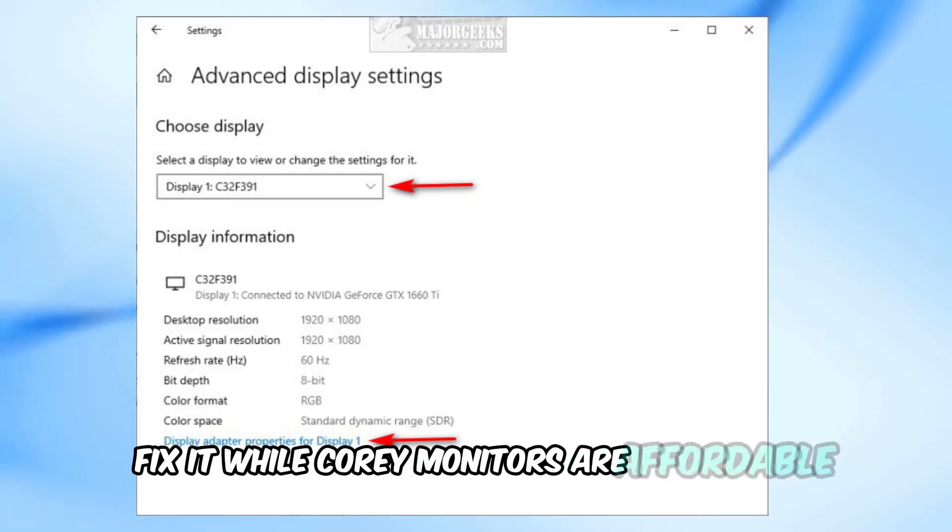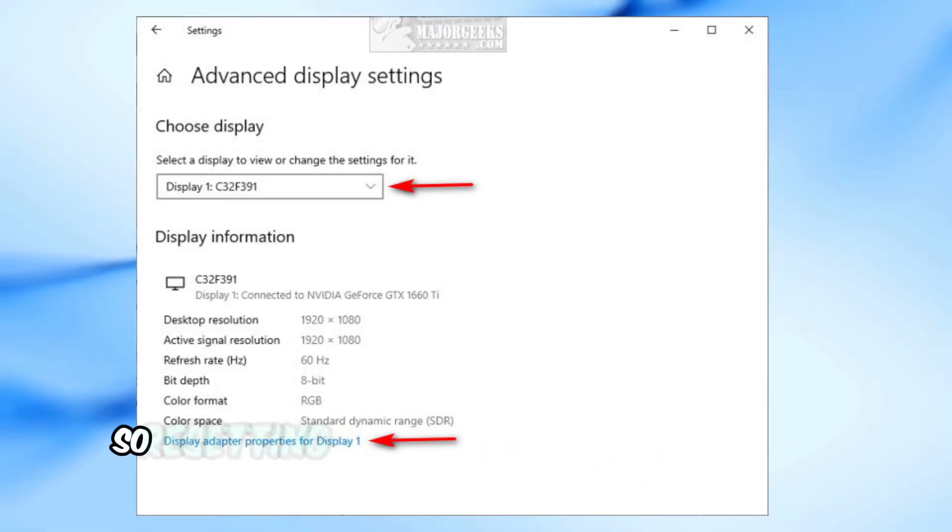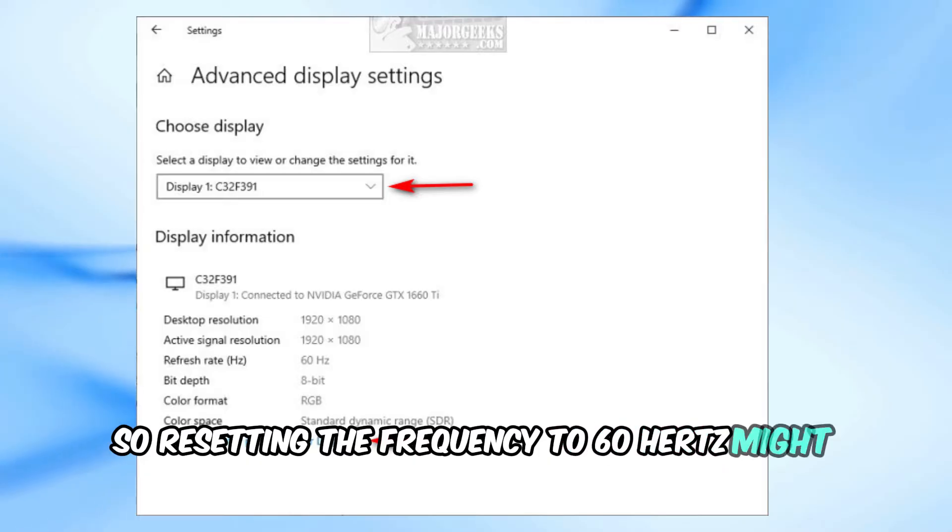While Corui monitors are affordable, they do seem to have quality issues like sudden blackouts, so resetting the frequency to 60Hz might help.